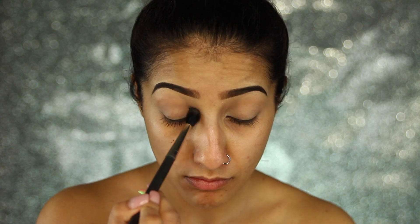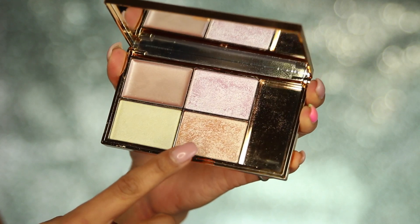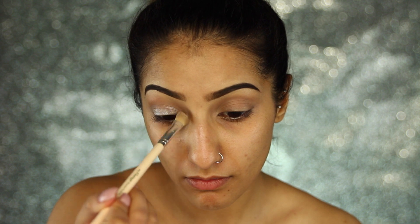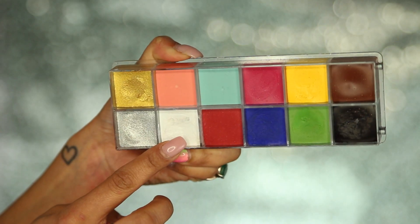Then I'm taking my Naked 2 Basics palette and taking one of the cool-toned browns, brushing that through my crease and building it up and blending it through until I'm happy — just to create a little bit of depth. Then I'm going in with a gorgeous peachy highlight from the Sleek Celestial highlight palette, the one in the gold packaging, and brushing this over the top of my lids to create a bit of shimmer and sparkle.